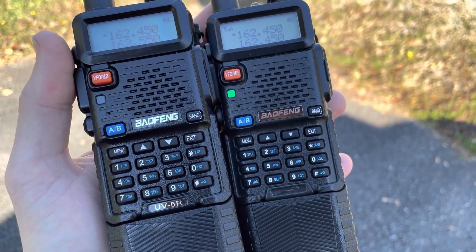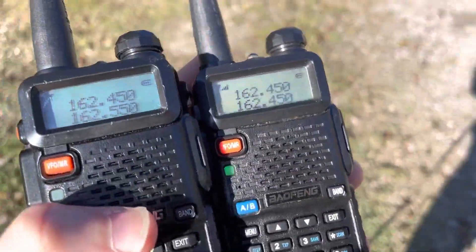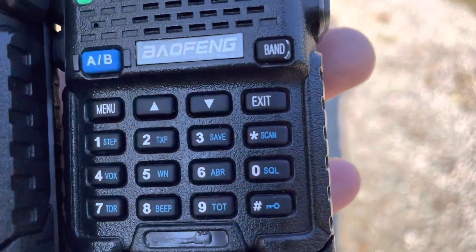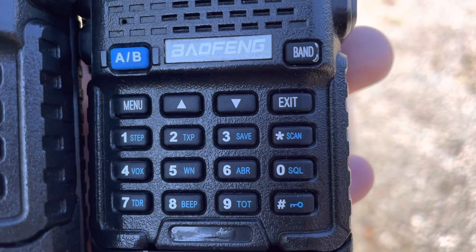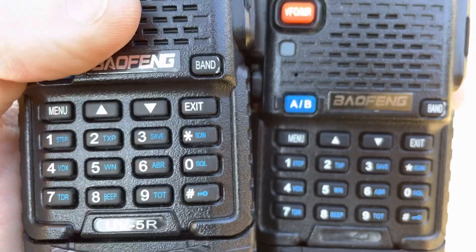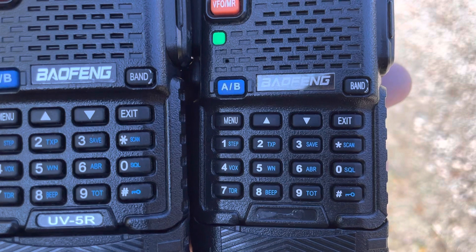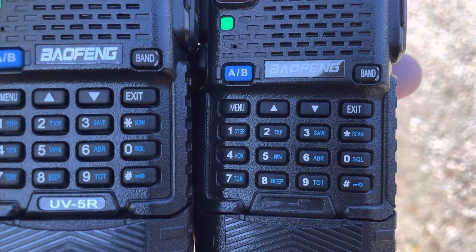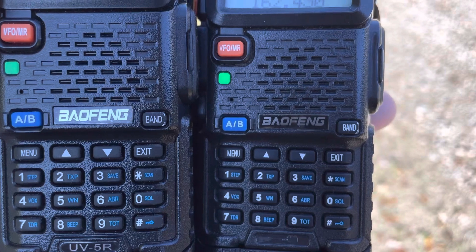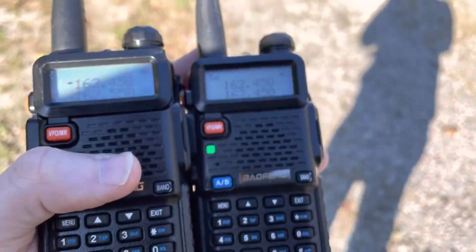I want to talk about older generation and newer, more modern UV5R's and the differences between them. If you look closely, this is the first dead giveaway: the font on the keypad. The older one is thicker and smaller, especially the numbers and the pound sign and star sign for DTMF. The actual Baofeng logo is slightly different, and the UV5R sticker fell off on the older one.